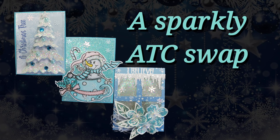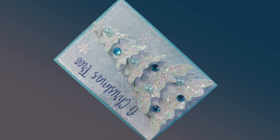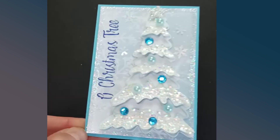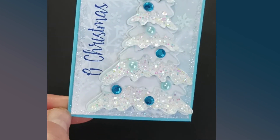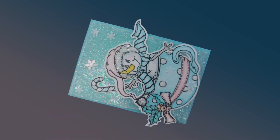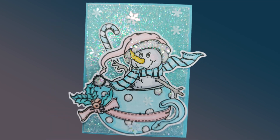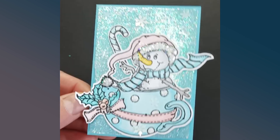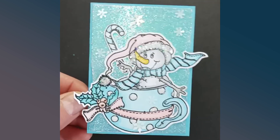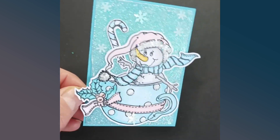Hi everyone, Katerina here. Thank you so much for watching my video today. In this tutorial I'm going to show you how I made three lovely sparkly ATC cards in Christmas theme. The colors were given — either blue and white or red and green — basically Christmas colors, and one of the ATCs had to have a tree on it. I was so excited to make this for a swap over on Craftworld, and most importantly I was just so happy to be back at my craft table.